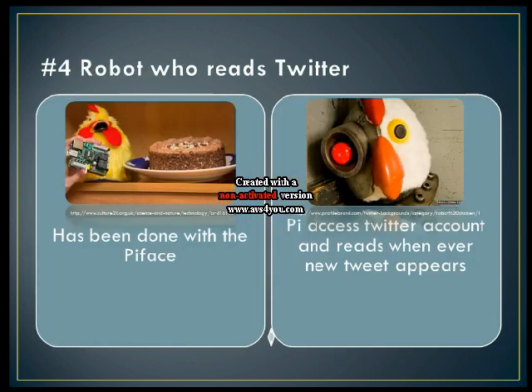That leads us to number four: a robot that reads Twitter. This has been done with the Pi Face — the developers use a Python script with the Twitter API and connect the GPIO pins to a robot, having it read, shake, and spin on new tweets. This could also be used with your Gmail notifier. I think you can use this for many APIs, and it would be very cool with the Raspberry Pi. The Pi can access a Twitter account and read it whenever a new tweet appears, and you can even build different robots.